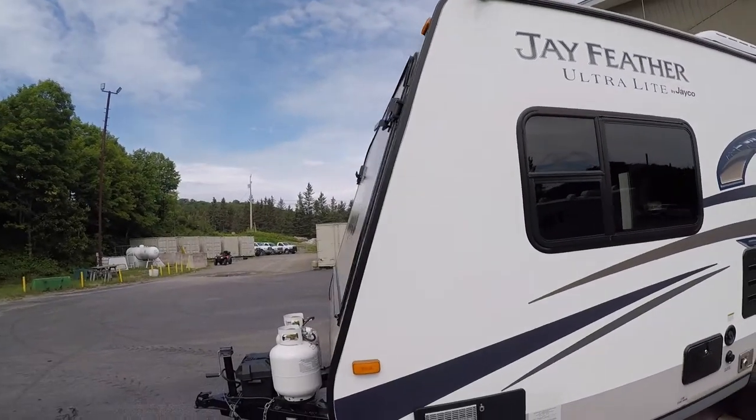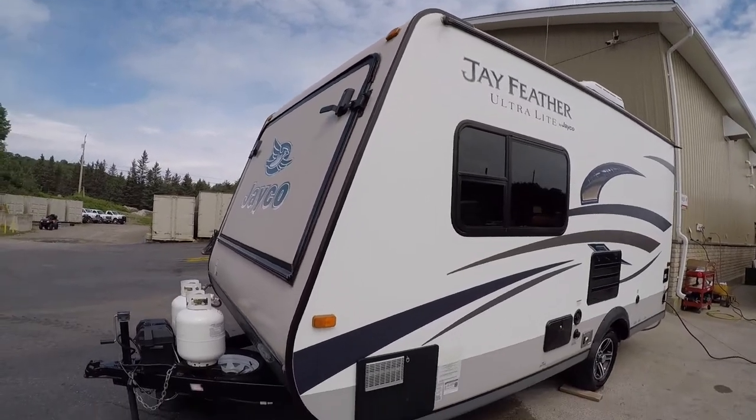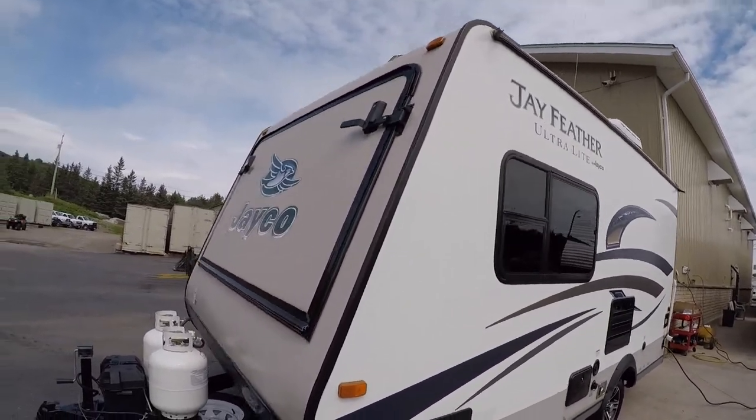Hello everyone, this is Nate from Christie's RV. Today we're going to be going through this 2015 X17 Zed J Feather Ultralight.